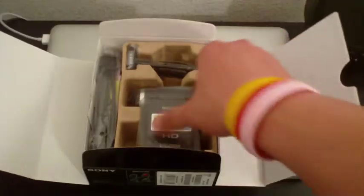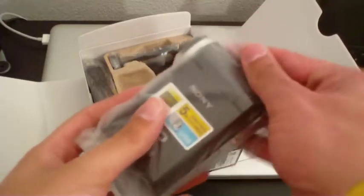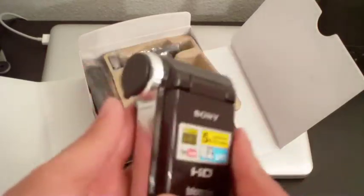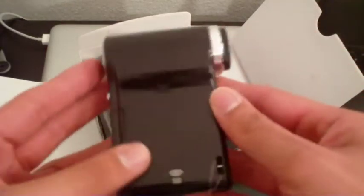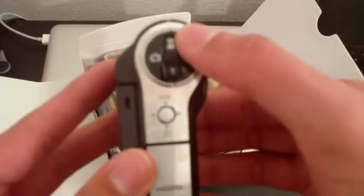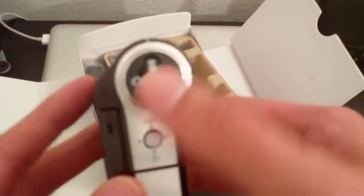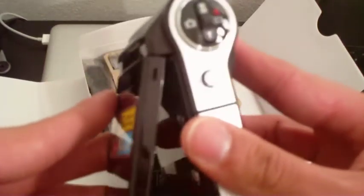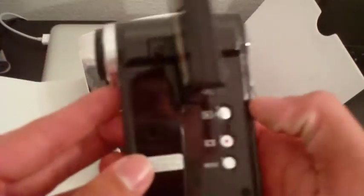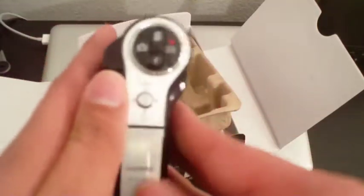Open it up and there it is — wow. So we have the camera right here. It's a very nice dark color with a cool little lens cover. There's a microphone and speaker, and it takes an SD card — very excited about that. You've got your zoom, picture button, and video record button. It opens up like that with a nice screen. There's a play button, a record button, and the menu button.